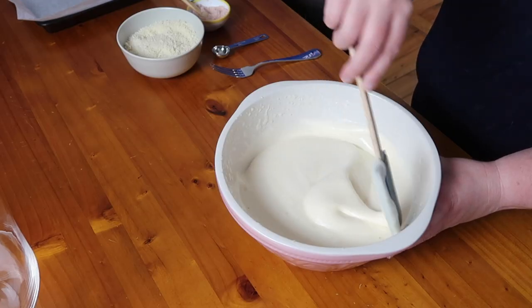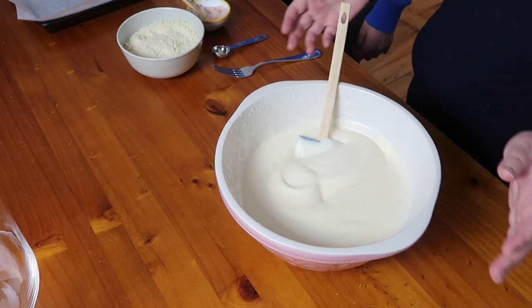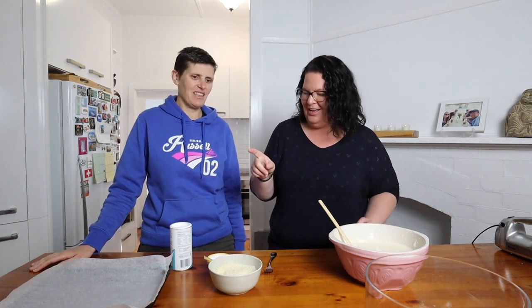So that was five minutes and you can see how thick and airy it is — it really increased in size a lot. If you're impatient like me, set a timer because five minutes is a lot longer than it feels. We also have the oven on at 180 degrees Celsius which is 350 degrees Fahrenheit.